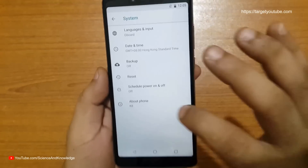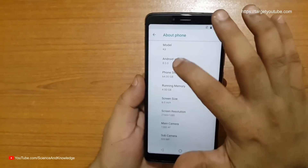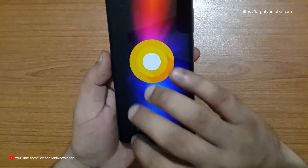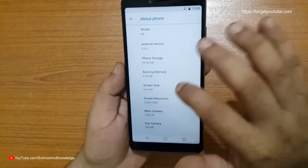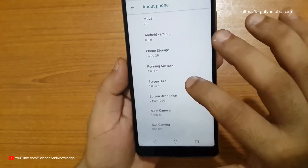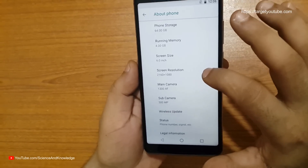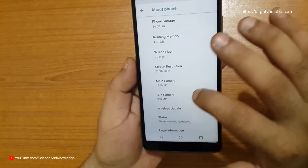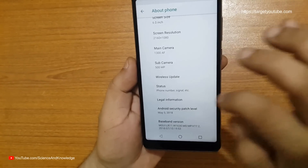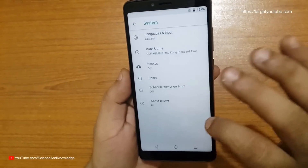Let's see the About section of this mobile. The model is K8, Android version is 8.0 — verified. Phone storage is 64 GB, RAM is 4 GB, screen size is 6 inches, and the resolution is 2160 by 1080, which is wonderful. The main camera is 13 megapixel and the sub-camera is 5 megapixel. There is also wireless update and some other features you can see here.